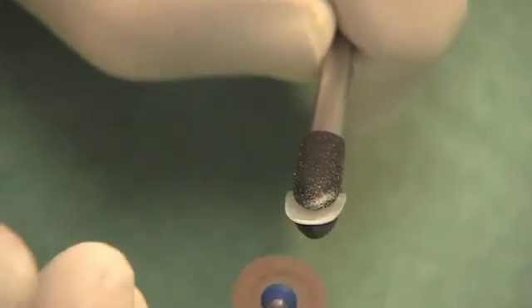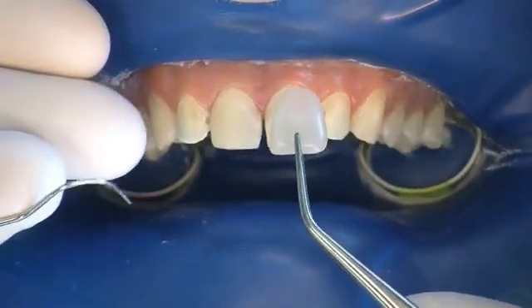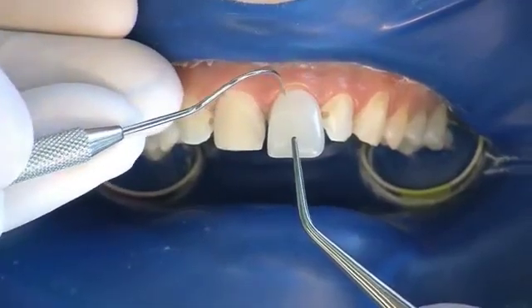Shapes are corrected if necessary by using a low RPM disc operated in a dry oral environment. Corrections of shape for cervical contour and incisal length can now be checked directly on the tooth.